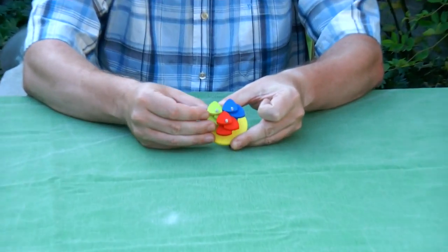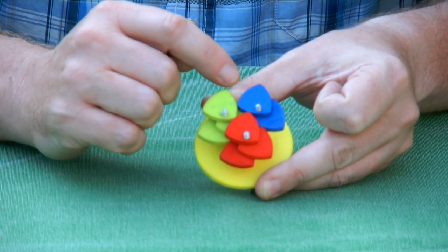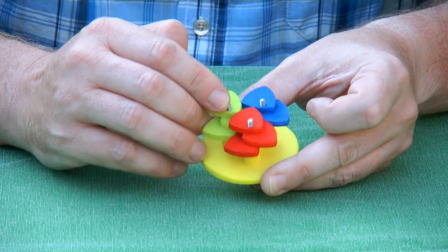Hi, I'm Oscar van Deventer and this is the Reuleaux gear triangle. As the name already says, it's a gear triangle of a special type of non-circular gears based on the Reuleaux triangle. Here you see a red one, a green one, and a blue one, and there is a stack of three that make the gears complete.